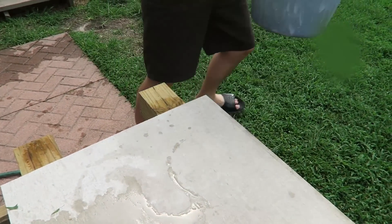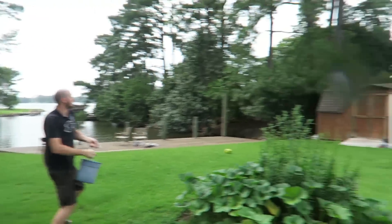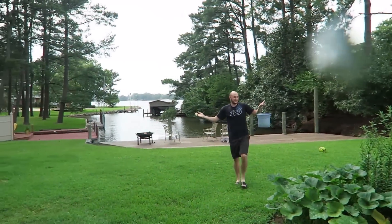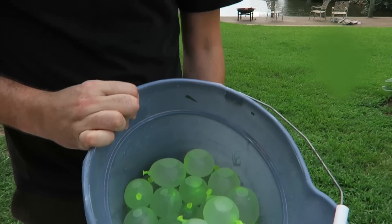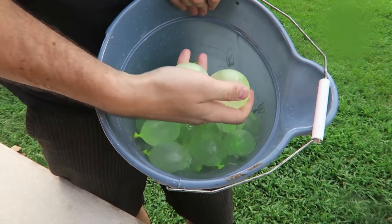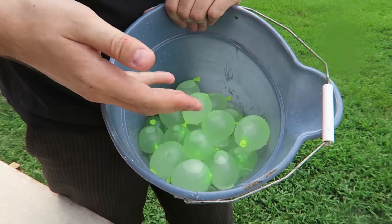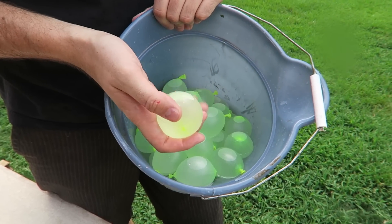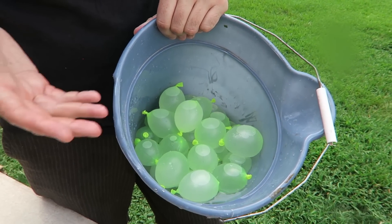Just gonna go around like this. You see? I'm ready to go, you know? This takes hours to fill up so many water balloons. But because of that invention, you can have instant fun and not worry about spending hours filling up.